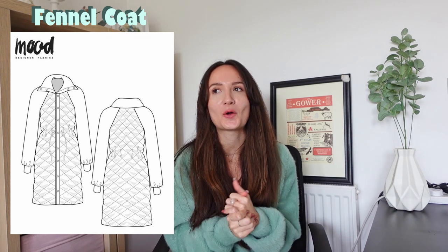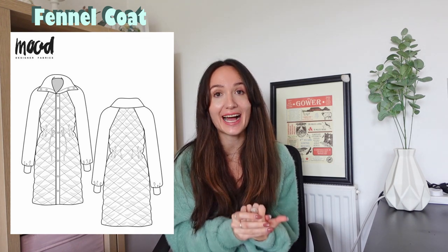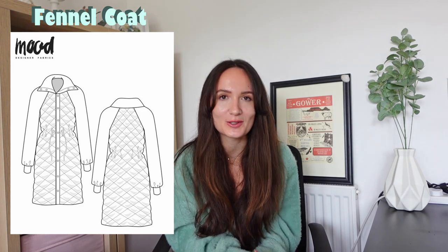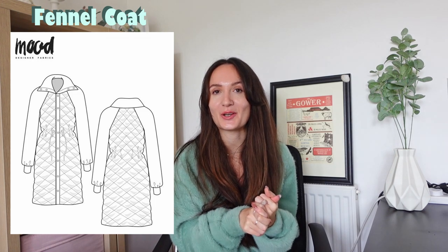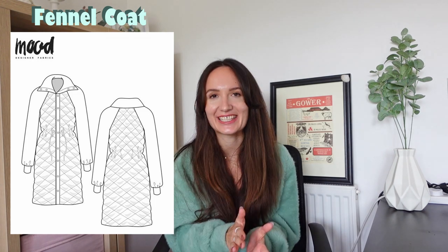Last but most definitely not least is the Fennel coat. This is quite an advanced project, but it is such a nice coat and definitely doable if you closely follow the instructions. I personally want to sew myself a winter coat this winter, so I dare you to test out this pattern. I think it's a beautiful style, and having a DIY coat is quite an accomplishment — so why not?